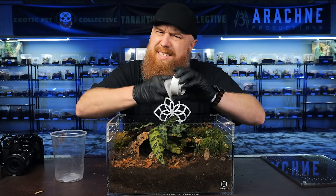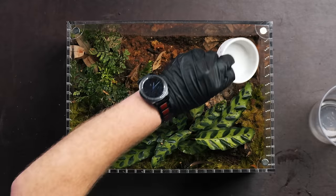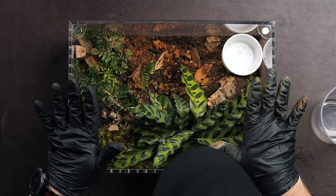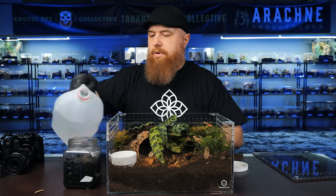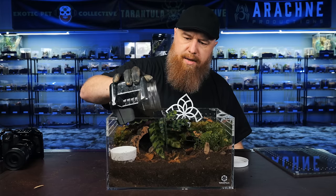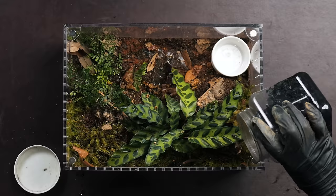We've got the water dish. I talked about this in one of my last videos — I get it from a restaurant wholesale store for about 75 cents a piece. Good deal, works great. So now we've got this little slice of the jungle in this enclosure. The last thing I want to add is some springtails to help keep everything clean, break things down, and get the cycle going. I'll pour a little bit of water into my springtail container and then pour that into the enclosure so the springtails flow in and make themselves at home. I'll pour a little on the moss too — they like living in there.